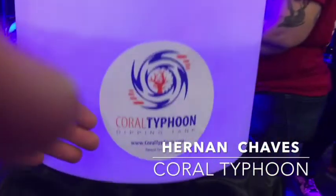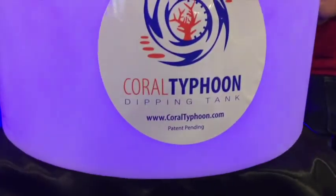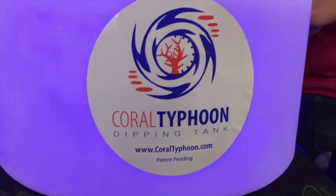Hello, my name is Hernan and I'm with the company Coral Typhoon Dipping Tank. It's an innovative new way of dipping your coral — a way of saving some time and really taking care of your coral the way it's supposed to be.